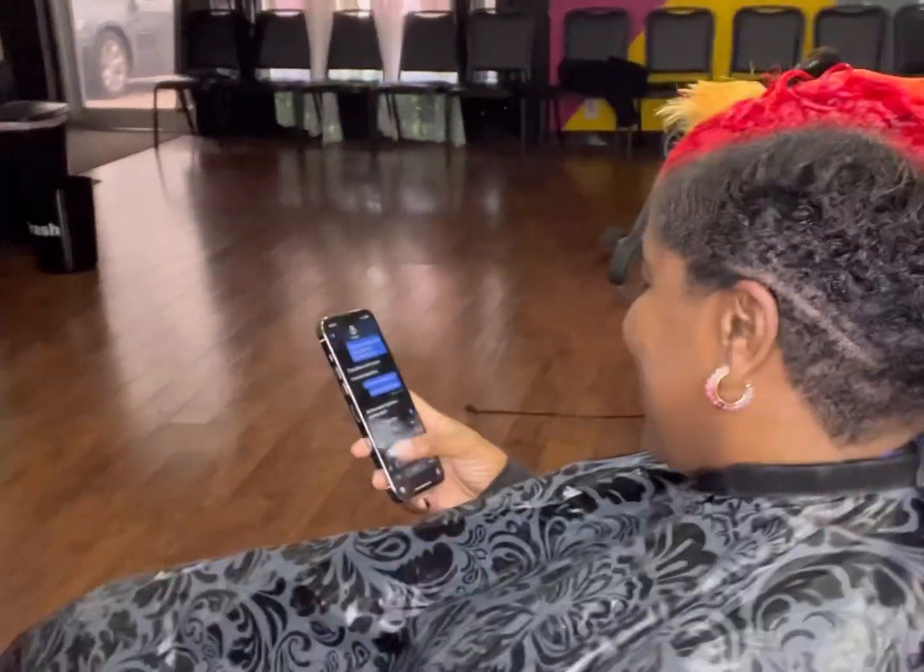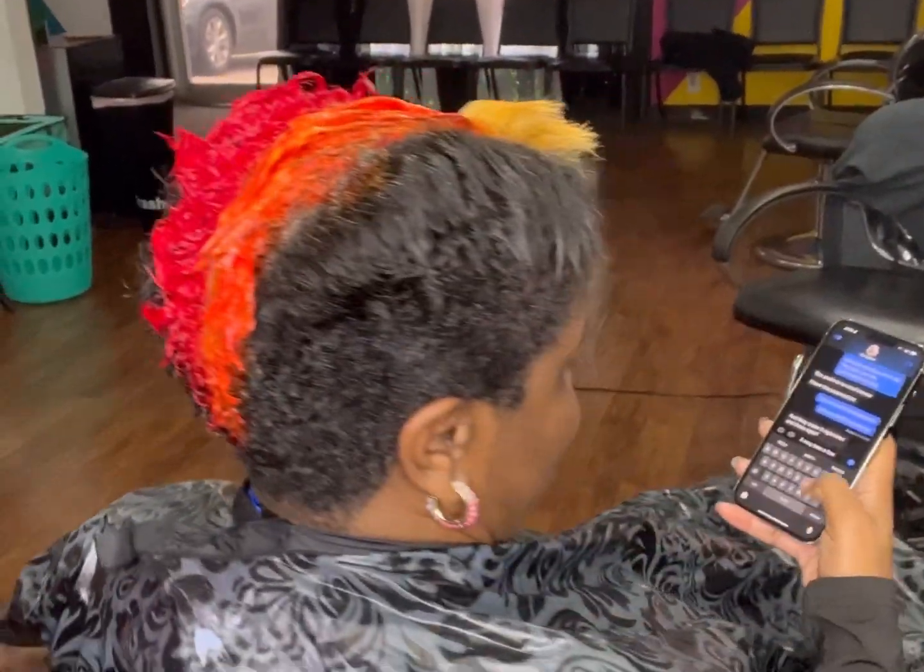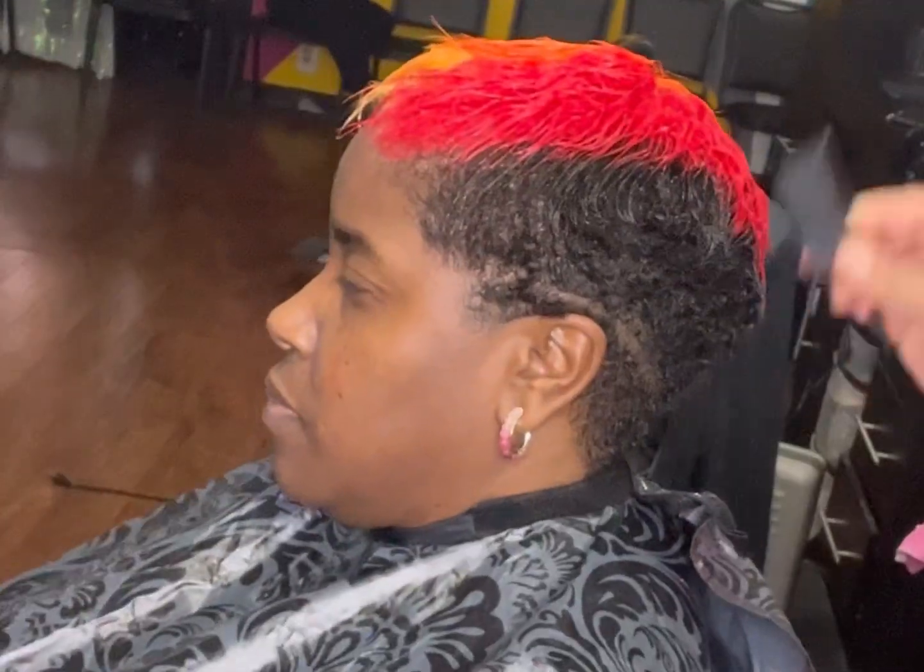When I add semi-permanent color to my clients, I just leave it on for about 15 minutes. These colors usually don't take long to process.